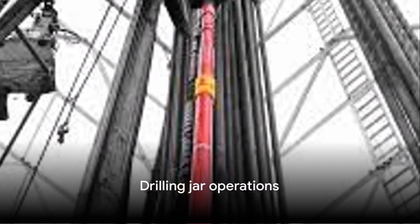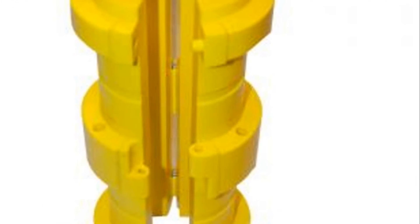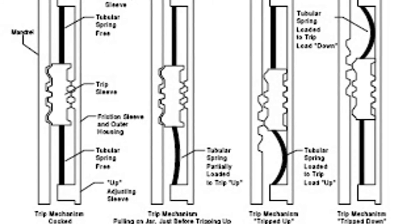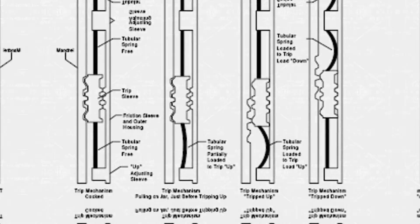Let's move on to drilling jar operations. Proper handling and operation of drilling jars are crucial for their effective use. This includes using a jar safety clamp, picking up the jar correctly, establishing the jar load, changing the jar cycle, and executing up-jarring, down-jarring, or combined up-and-down jarring operations.